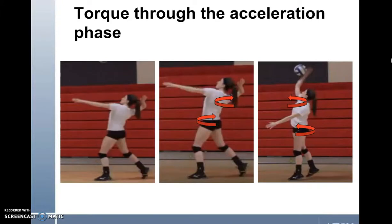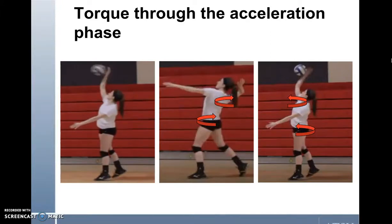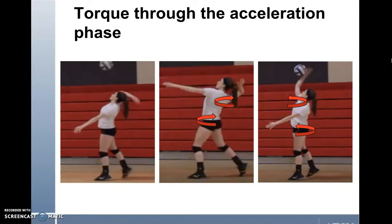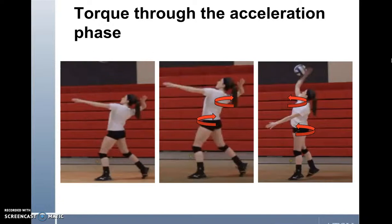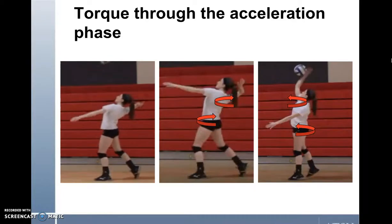Blasevich defines torque, or moment of force, as the result of a force acting at a distance from the center of rotation. This still image shows where torque occurs. Torque is needed through the torso, hips, and shoulders to successfully serve the ball to the opponent. It's important to note that greater force from the float serve will result in greater torque. Therefore, increasing the force will increase the amount of rotation. In order to serve the ball with power and speed over the net, torque is needed and rotation needs to occur.